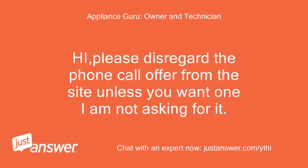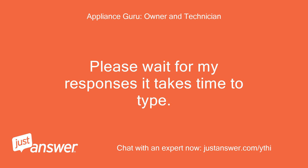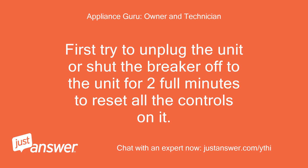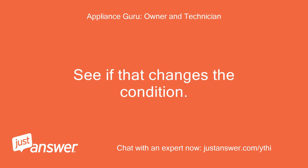Please disregard the phone call offer from the site unless you want one — I am not asking for it. Please wait for my response as it takes time to type. First, try to unplug the unit or shut the breaker off to the unit for 2 full minutes to reset all the controls on it. See if that changes the condition.